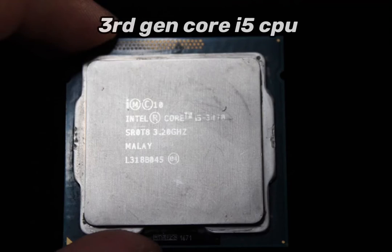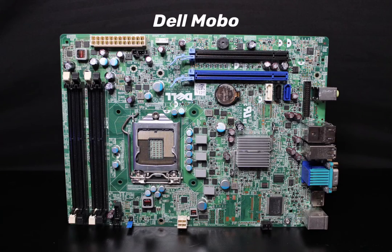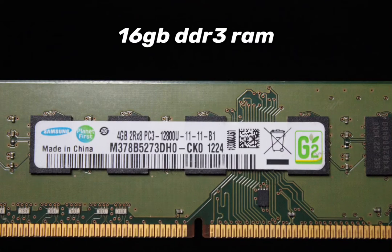For the PSU I'm using a Dell 500 watt power supply — nothing special, not the worst, not the best. For the CPU I'm using a third gen Intel i5-3470, which is a four core four thread CPU, perfectly fine for a test bench rig. I'm not sure what exact motherboard this is but I know it's the right socket, it's a Dell motherboard, and it was extremely cheap on eBay. For the RAM I'm using a 16 gig kit of Samsung DDR3 memory.